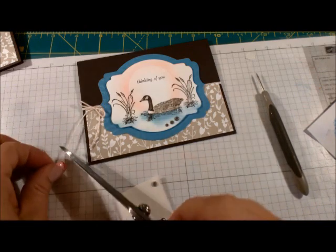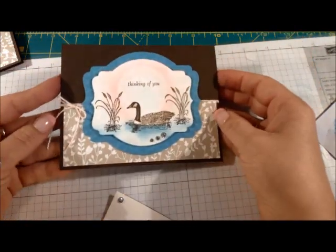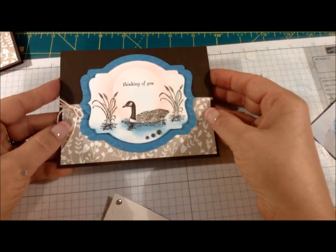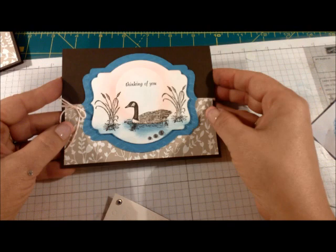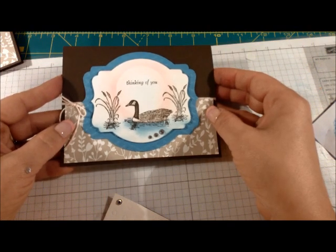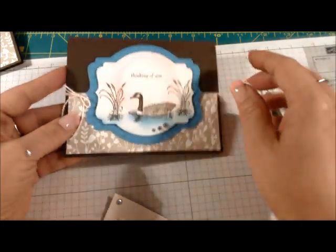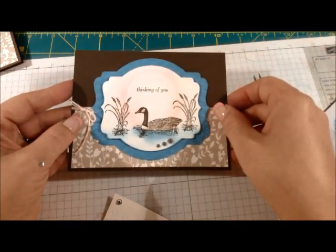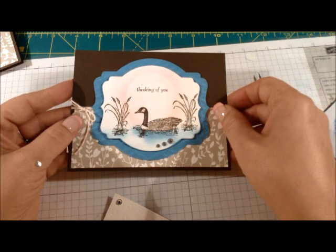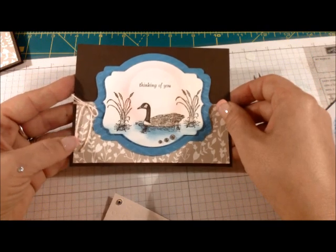All that's left to do is trim my Baker's Twine and the card is all finished! You've now learned how to sponge — I hope you'll give it a try. If you have any questions, feel free to email me or contact me. Oh look, I have a rhinestone on my finger! I will be listing the supplies I used at the end of the video, and I would love to see you visit my online store. Thanks for stopping by.